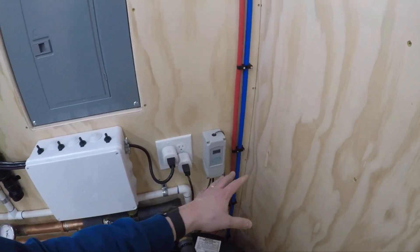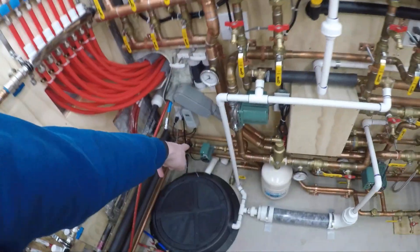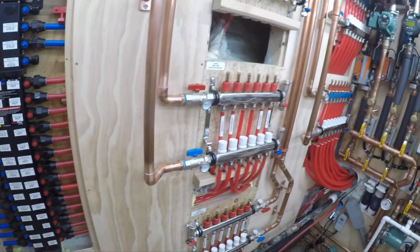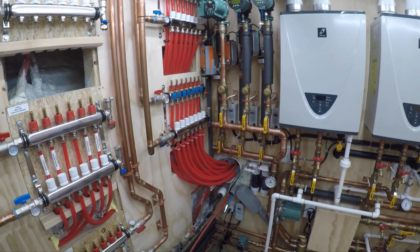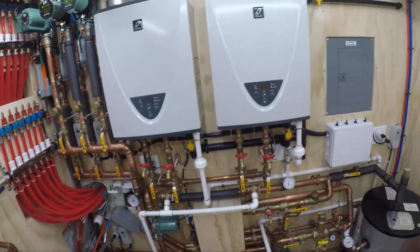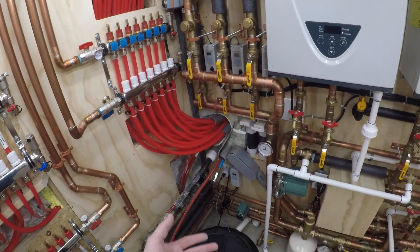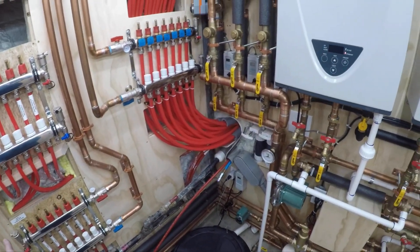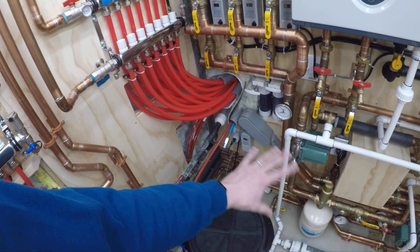The recirc pump just keeps hot water to the bottom of this manifold. At two in the morning I'm not worried about instant hot water at the kitchen or bathroom faucet, or during the day when we're at work. So in SmartThings I have schedules set up — when we leave for work on certain days it shuts off the recirc pump because there's no need for it to be recirculating. At night, around 10 o'clock every night, it shuts off power to that pump so it won't recirc all night.